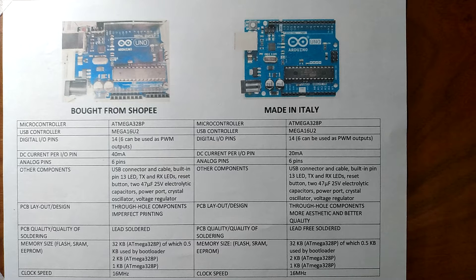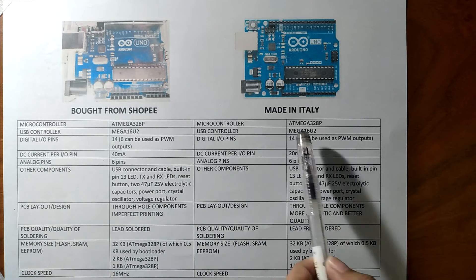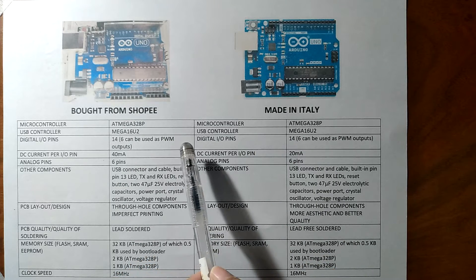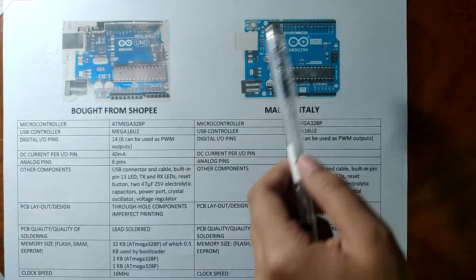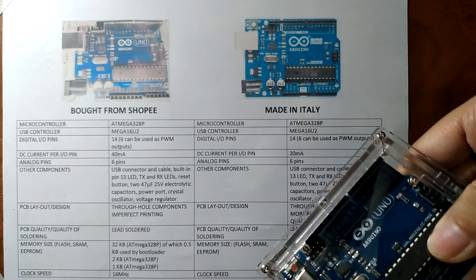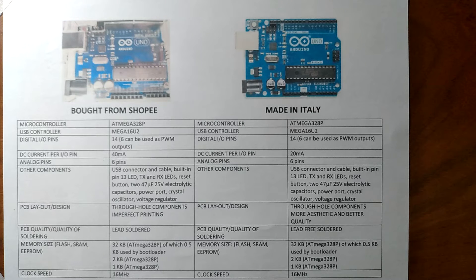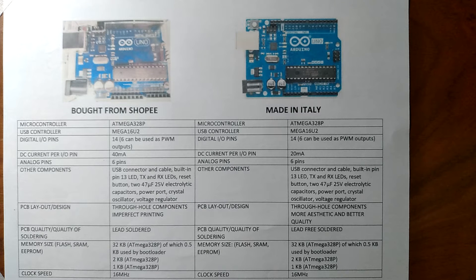When it comes to the digital input or output pins, both boards have 14, wherein 6 can be used as PWM outputs. When it comes to the DC current per input or output pin, the one from Shopee has 40 milliamps, and according to the official site of Arduino, the one from Italy is 20 milliamps. Both boards also have 6 analog pins.